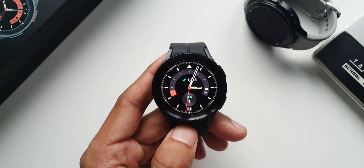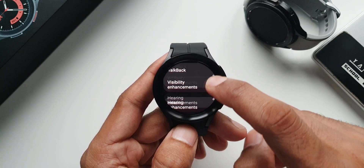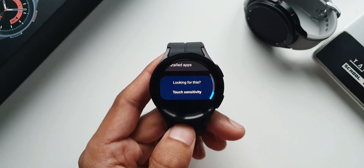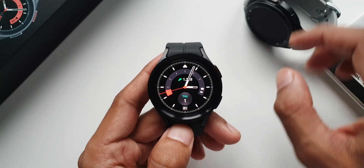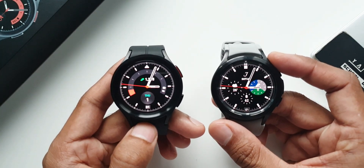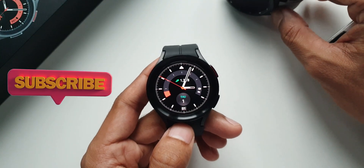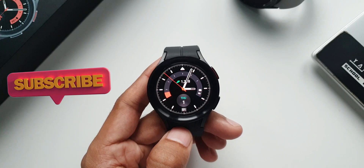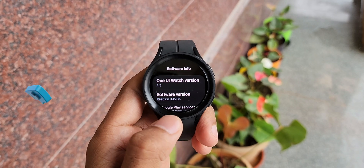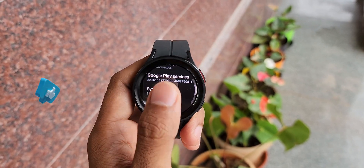All these features are focusing on accessibility, making life much easier for a lot of people to interact with the watch. On One UI 4.5 there is a lot of focus on making interactions with the watch convenient and easy. These are the changes and features we have on One UI 4.5, which is currently on the Watch 5 series and will be landing on the Galaxy Watch 4 series very soon. As soon as the update drops I will keep you guys posted and post a video with all the new features.